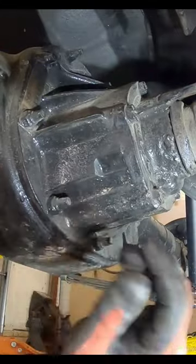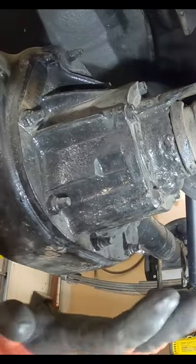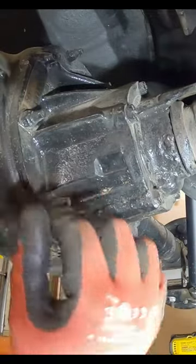Now what we want to do is go after these screws here on the pumpkin, or the third member. You may want to put a drip pan underneath here in case the seal breaks as you're doing this, but we're probably going to have to smack this thing with a hammer just to break it from the seal.